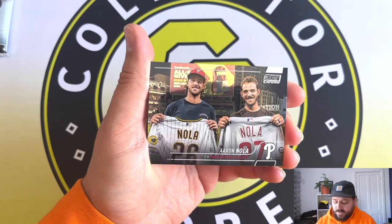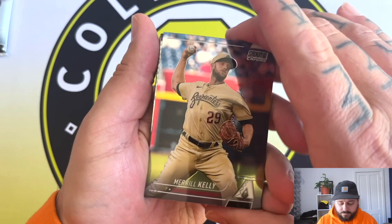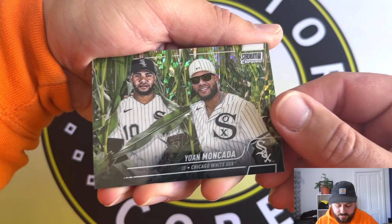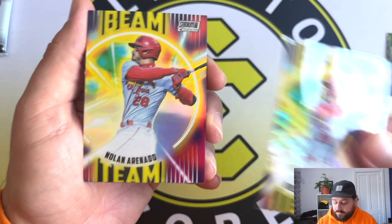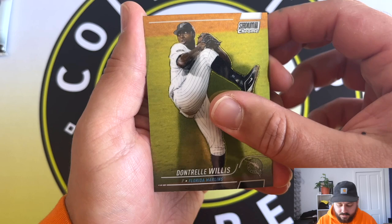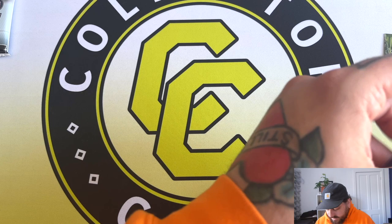We've got Merrill Kelly, Jose Ramirez. Our X-Fractor is Yoan Moncada on the Field of Dreams. And then another Nardo Beam Team - but it's just a normal one, not the wave refractor. Getting two of the same one - perfect, when you really want that. Then Seiya Suzuki in his Cubs uniform and Don't Trelle at the end. I'll sleeve up the Beam Team and the X-Fractor. We've got an X-Fractor in each pack - so I was right, you get one in every pack.